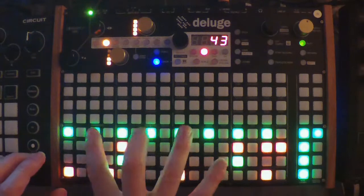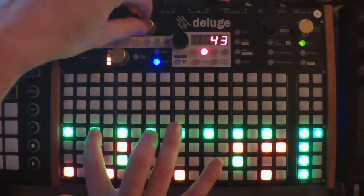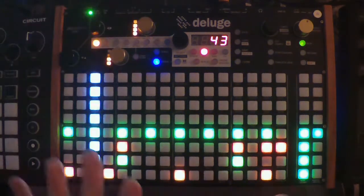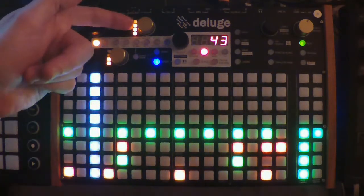Now let's make these notes go down in volume, just to get a little bit of movement. I'm holding down the note and turning the knob. As you can see, the values change.